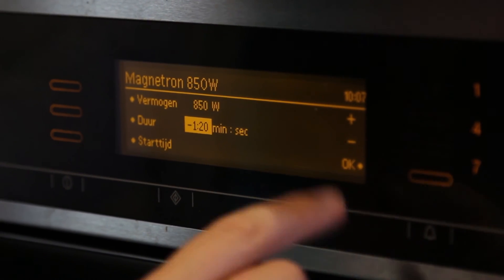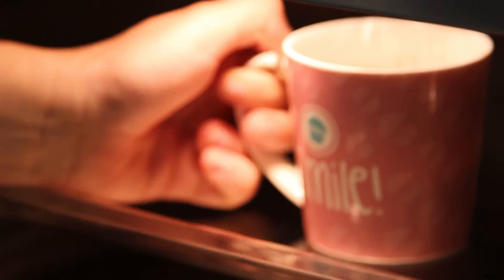Then you can put it into the microwave for about 80 seconds. Put it on 800 watts. My microwave only has 850 watts but it doesn't matter.